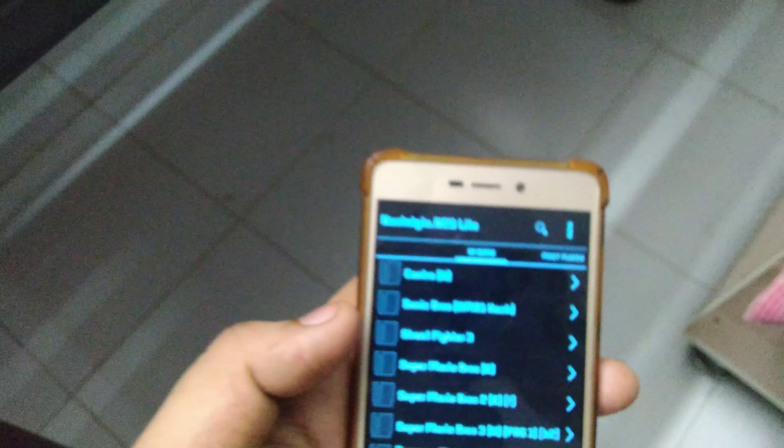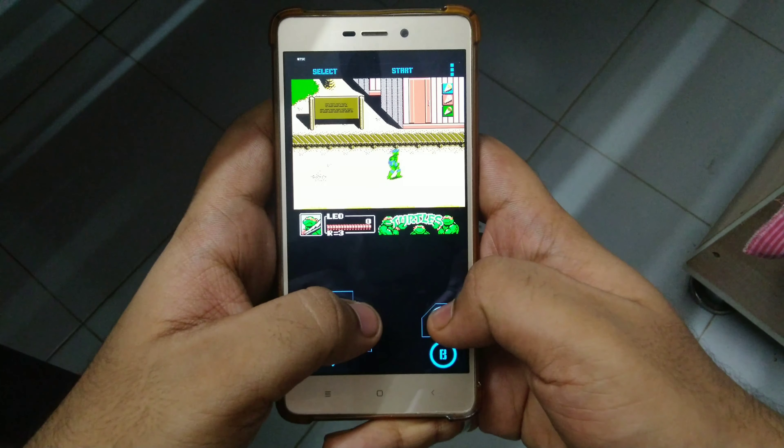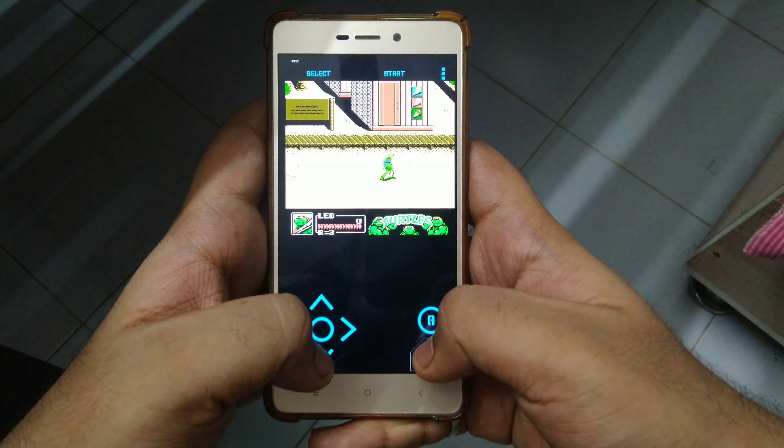All you have to do is purchase it from the Google Play Store and install it. There is a free version too, but it contains ads. The emulator does not come with games, so you have to download them via sites.